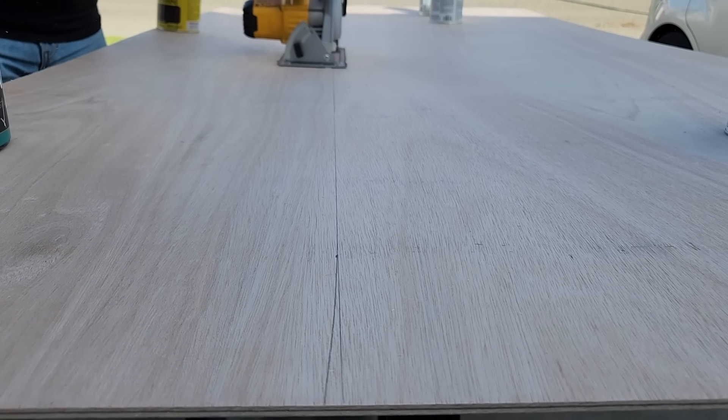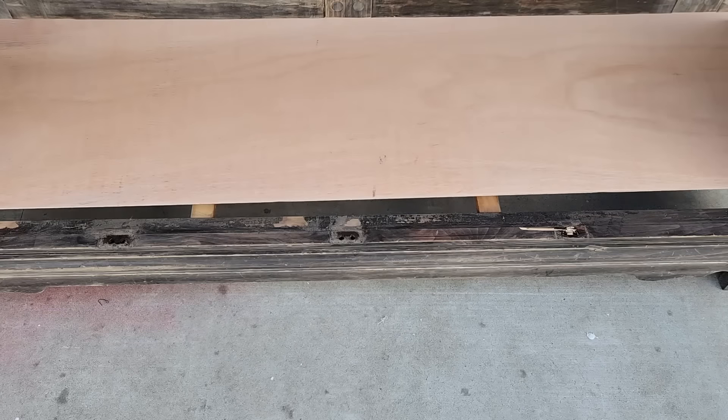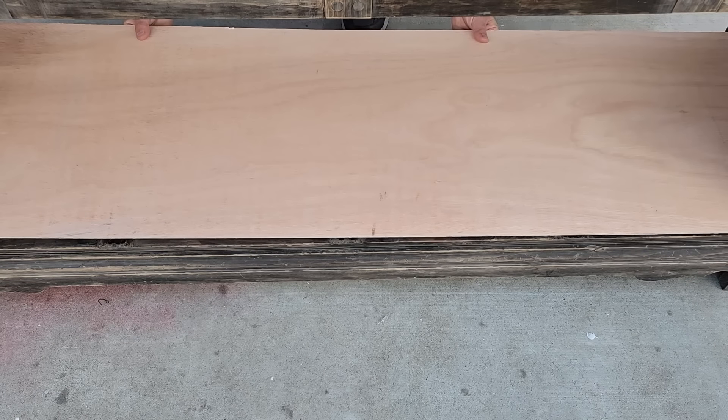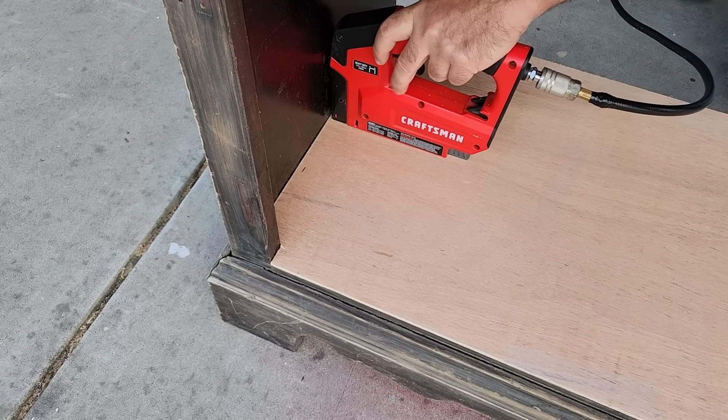Next, I got some Luan plywood — this is great for shelving. I wanted to put this on the bottom because it's also waterproof, just in case anything spills on it. Once I got it in place, just some small staples will hold it exactly where I need it.